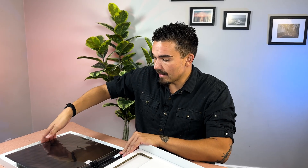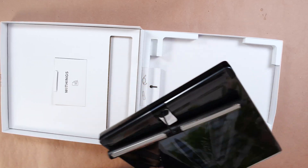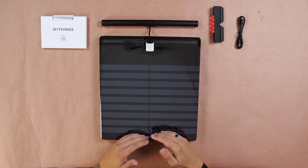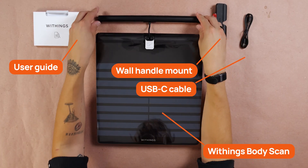Let's take the scale out of the box to really see what we're working with here. This thing definitely has some weight to it. Looks like we have a little tiny box in here with some cables and charging accessories, and also a wall mount. So what we get in the box is pretty straightforward: the Withings BodyScan Smart Scale itself, a user guide, a USB-C charging cable, as well as a wall handle mount — which the Hume BodyPod and the Renfo Smart Scale do not come with.